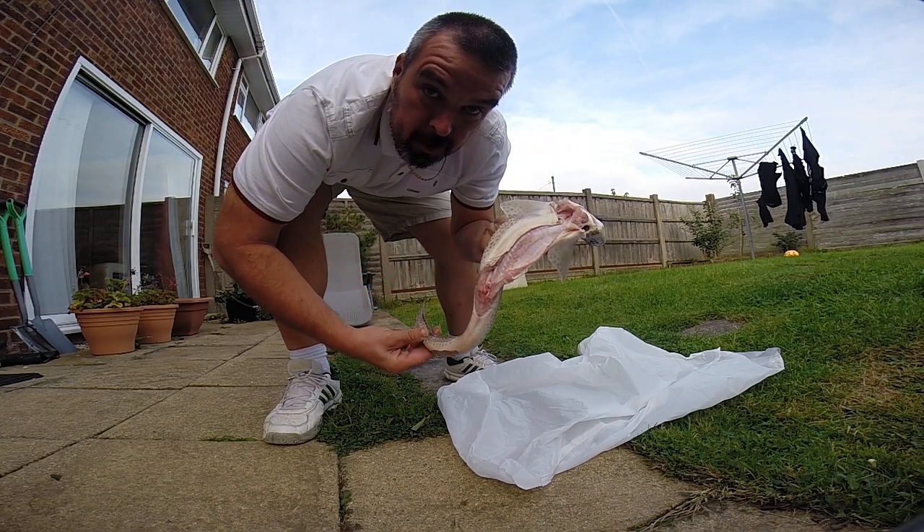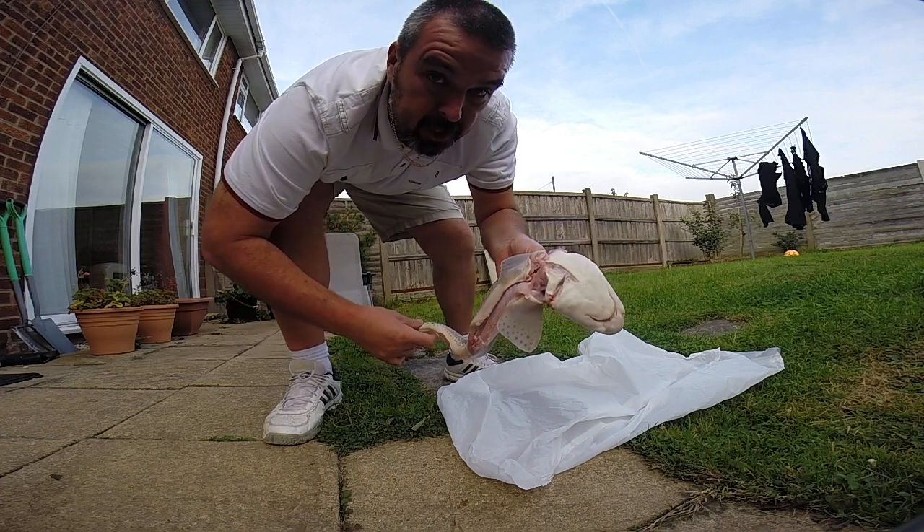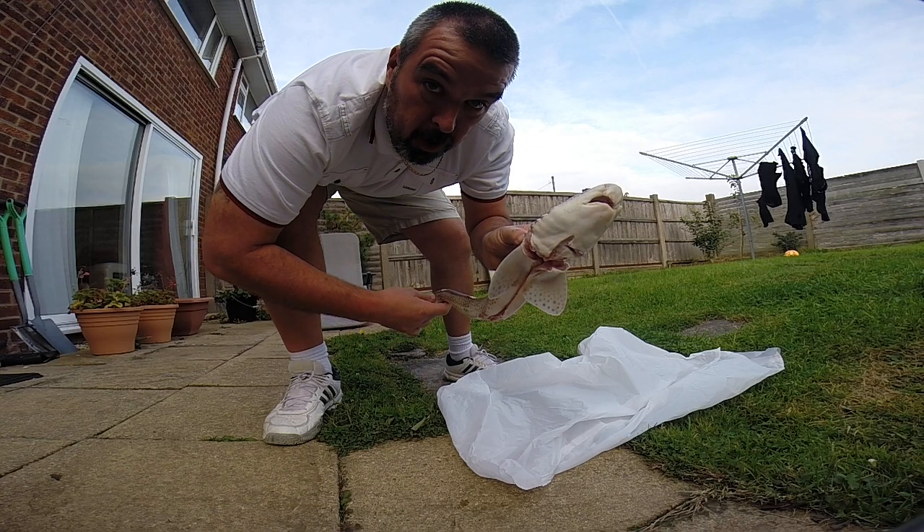There we are, gutted, de-finned, sliced at each bone at the top corner. I'm going to try and do this in one, like a captain here.